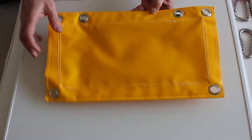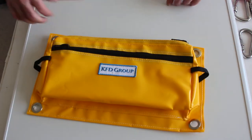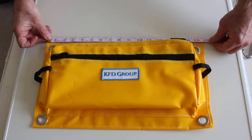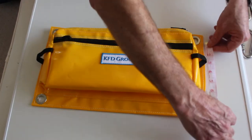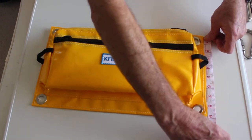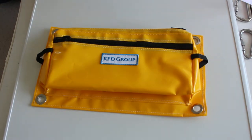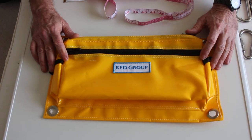On the other side you can see it's all double stitched. The measurements are 16 and a half inches by nine and a quarter inches. And that's about it — so that's the bag.